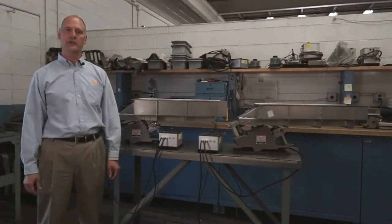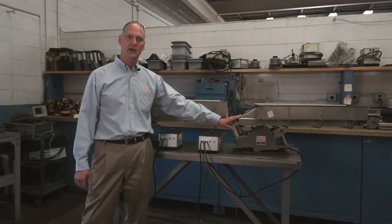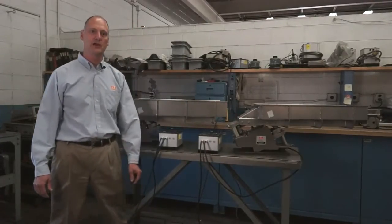Today we're going to work with Erie's 46C and HS46 vibratory feeders. However, these same guidelines apply to all Erie's compact vibratory feeders.